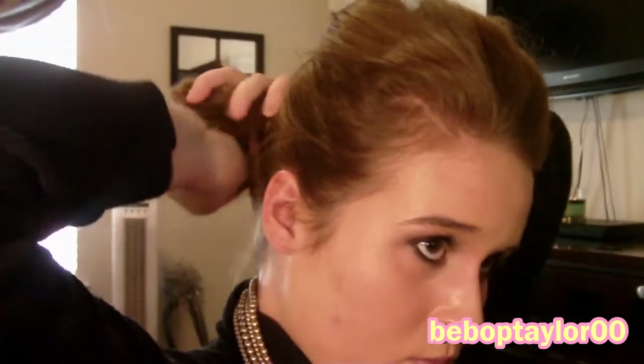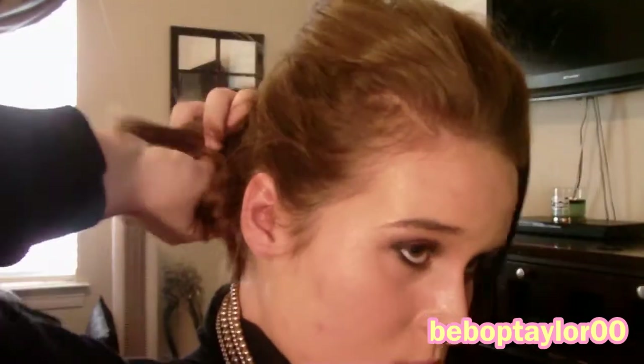Then I'm just going to gather my hair into a bun. It really does not have to be perfect at all — this is kind of a messy look. If you want a more defined bun, I would suggest wrapping it around the ponytail with one finger, but I'm just gathering it here because it's a more messy look.